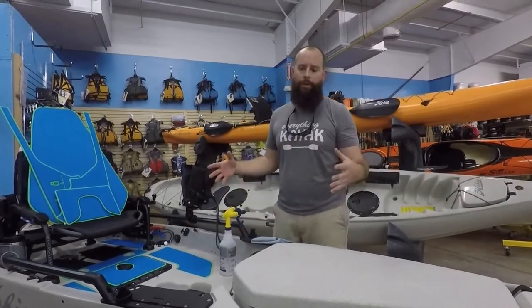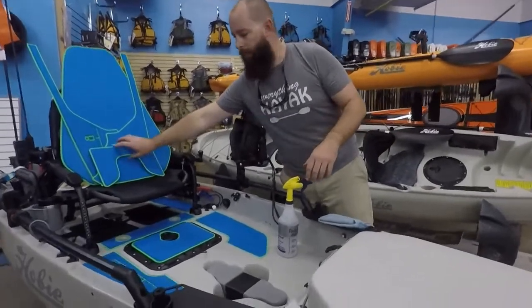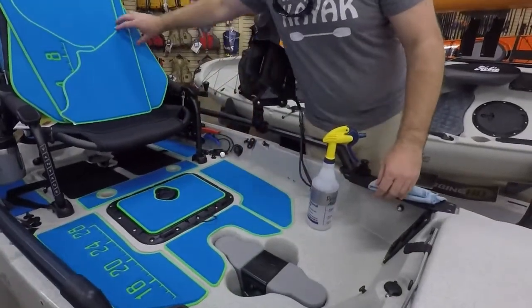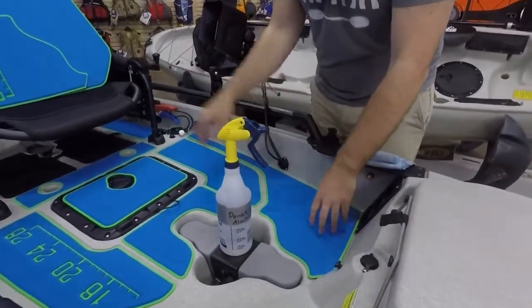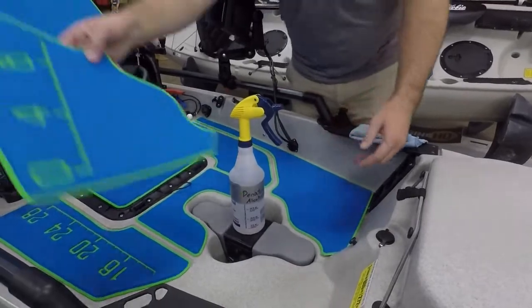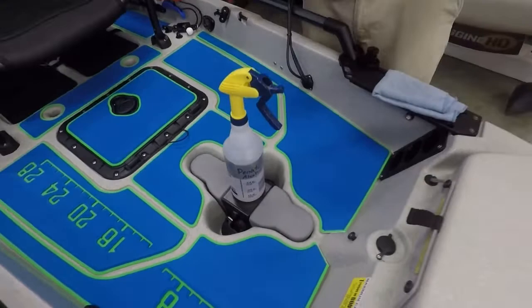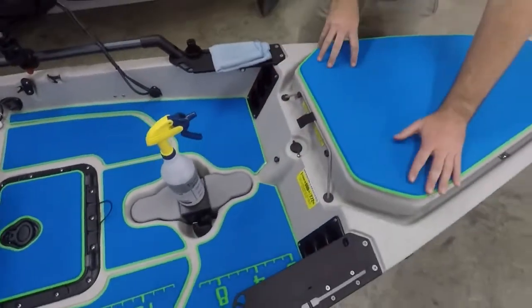We're going to go through the process that we step through. Generally when we get a kit, what we're going to start off with — and you can see some of this is already in — we're going to lay these pieces out, see how they're fitting, make sure we understand which piece goes where. A lot of these kits have pieces that look exactly the same with very little variance, but that's going to dictate what side and what edge that goes to.